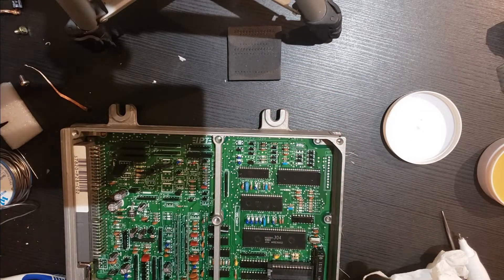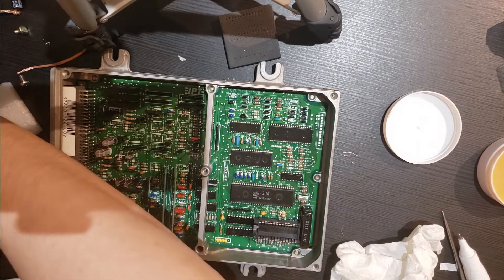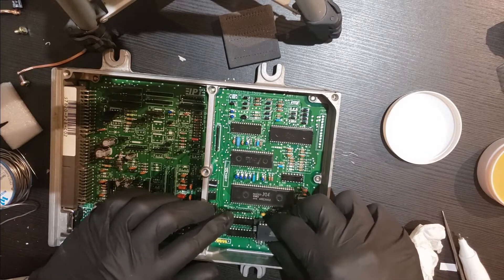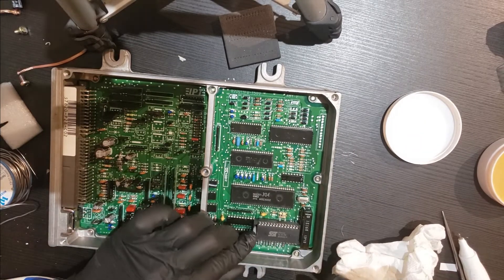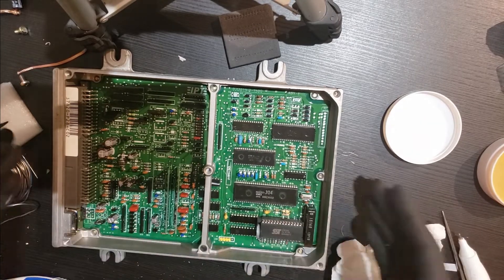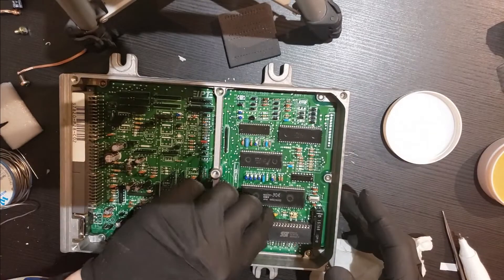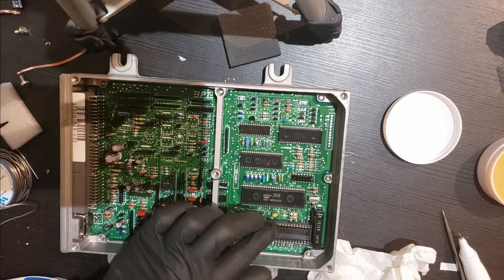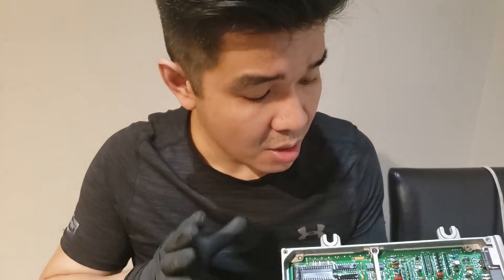Now that everything is installed, once we get a base map burned onto the chip, all you have to do is drop it into this slot, clip it in, and you can run it. When you want to remove the chip, just unlock it and take it out — easy. The ECU is all done. We're going to burn a P28 base map — the stock D16Z6 map — onto the SST chip and then test the ECU to make sure everything works. Let's burn it and put it in.